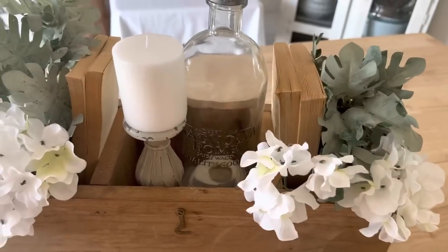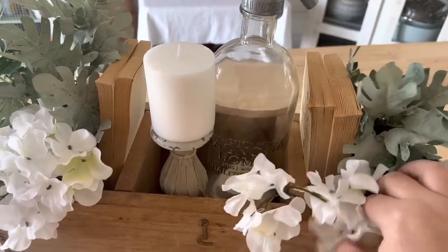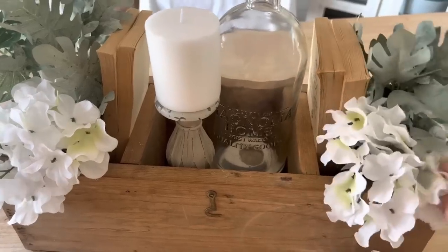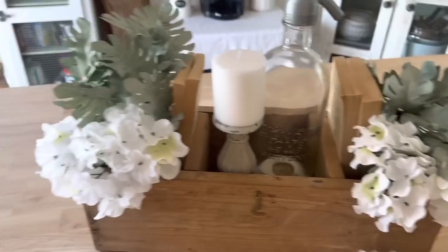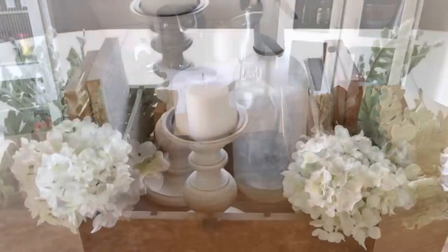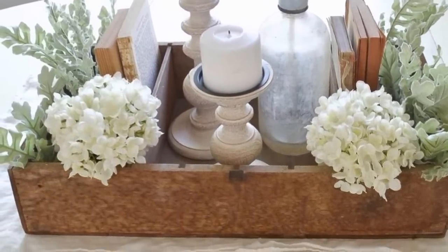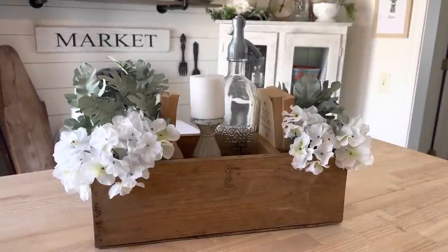I added our painted greenery and some white hydrangeas I already had on hand, and it looks pretty similar to our inspiration. And as a reminder, here's what we were going for, and here's what we wound up with.